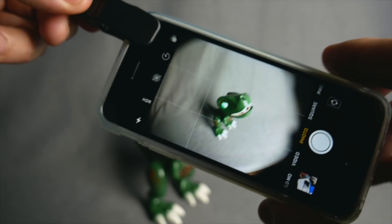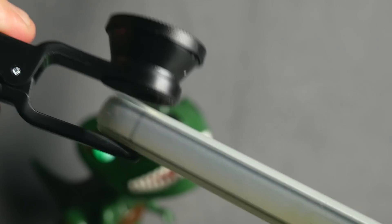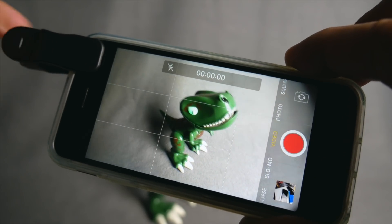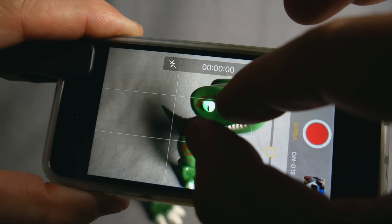So, first things first — if you have your phone, you're gonna want to remove the case if possible. If you have a really thick case, the problem is the lens isn't going to sit flush against the lens and you're gonna see that black border. That's not a big deal because you can always zoom past it either in the camera or in post when you're editing.